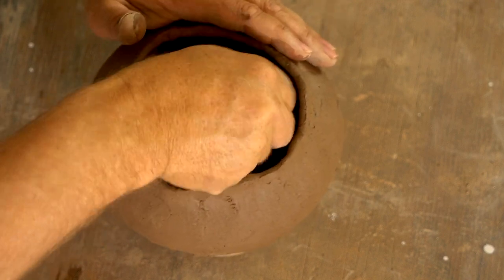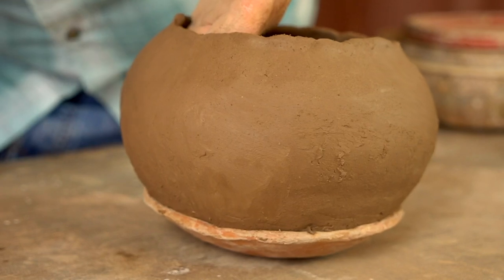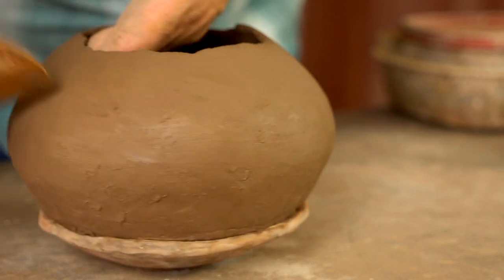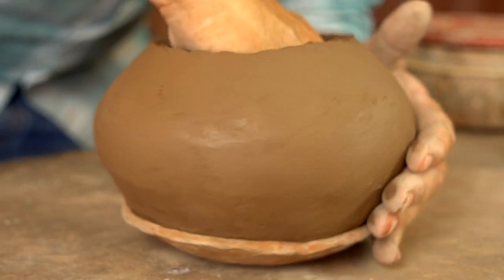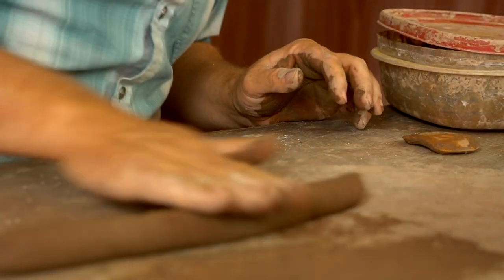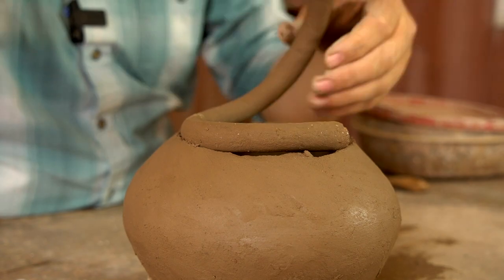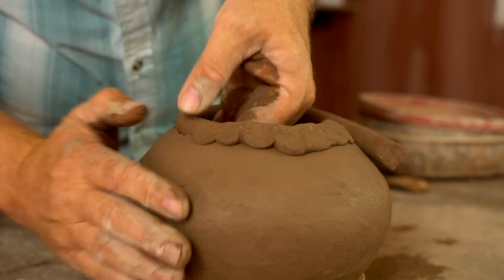At this stage I'm going to spend extra time and attention to get the shape of the pot right, because by the time I add another coil I'm not going to be able to get my hand down inside of there very well. So I'm just taking a little extra time to make sure I've got the shape right before it's too late to fix it.